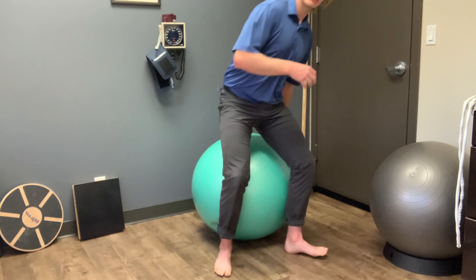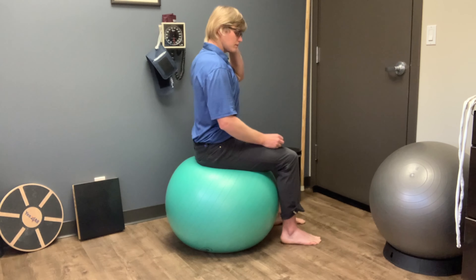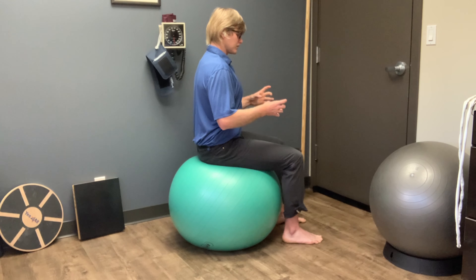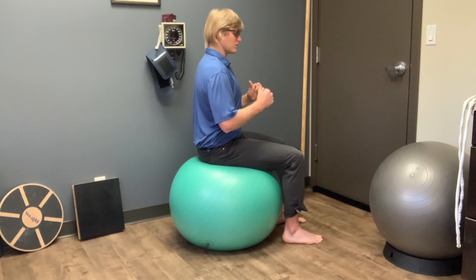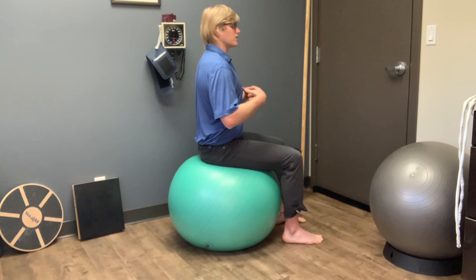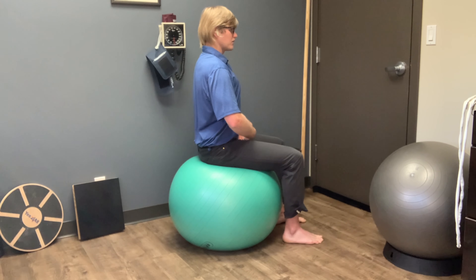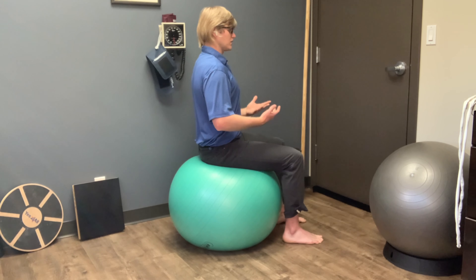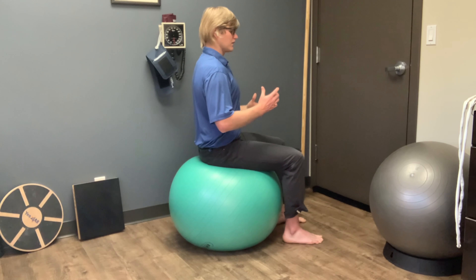Now we're going to go forward and back, since we just went side to side. Sitting on the ball in the same position, you're going to tilt in — tilting the pubic bone in and up toward the ceiling — and then releasing. As you tilt the pubic bone in, you're going to be rolling to your tailbone, and then releasing. You can also use your hands to impart that spring effect, that elastic effect. Press your hands right into your lower abdominals and then release, pressing in and releasing. Tilting the pubic bone in, rolling or rocking to the tailbone, and releasing.